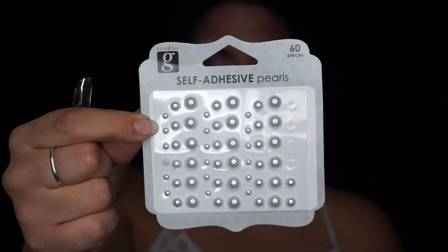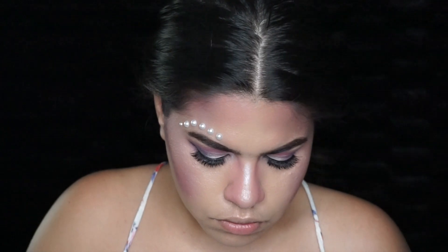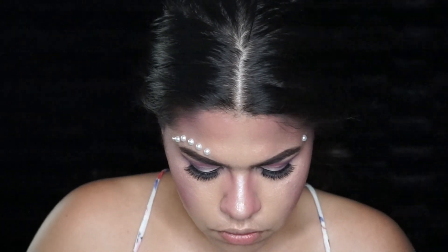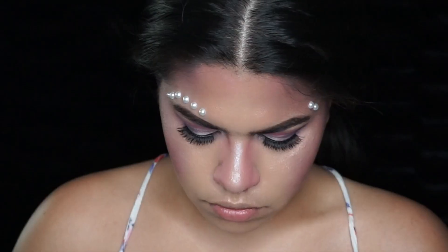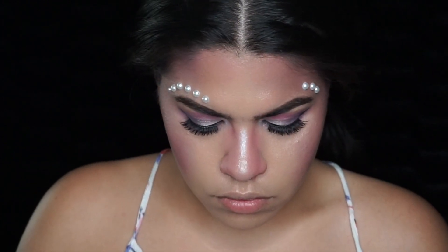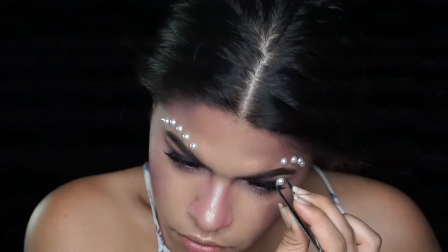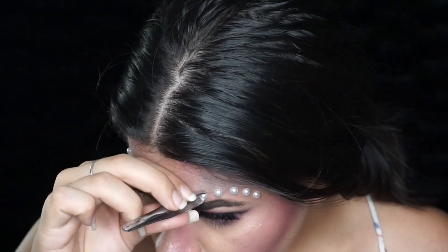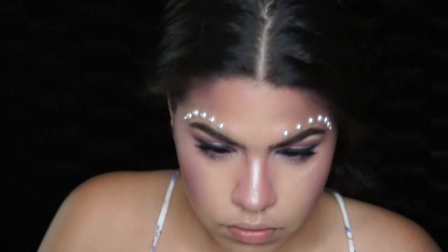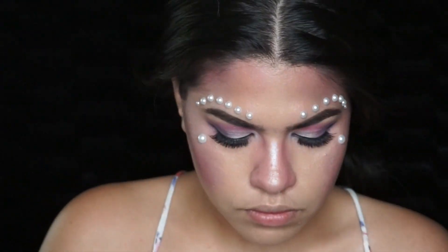Taking these self-adhesive pearls that I picked up from Walmart, I went ahead and decorated my face. This part is really up to you — I was just doing whatever I felt like, with no rhyme or reason. I placed them over my eyebrows, lining my eyebrows with them, and right under the outer corner of my eye. You can place them wherever you want — make it your own and have fun with it. If you want them to be more secure, especially if you're going out, use lash glue or spirit gum. I just popped them on relying on the self-adhesive strip.